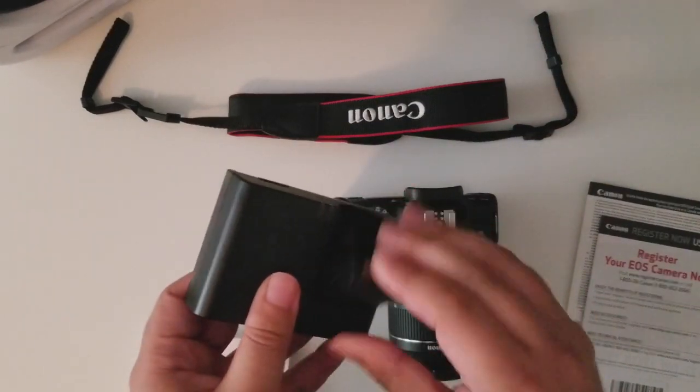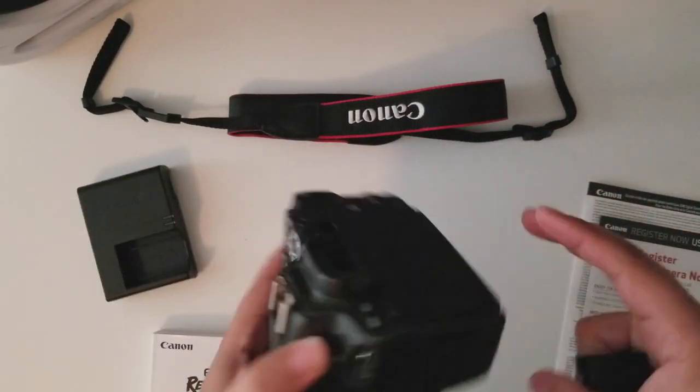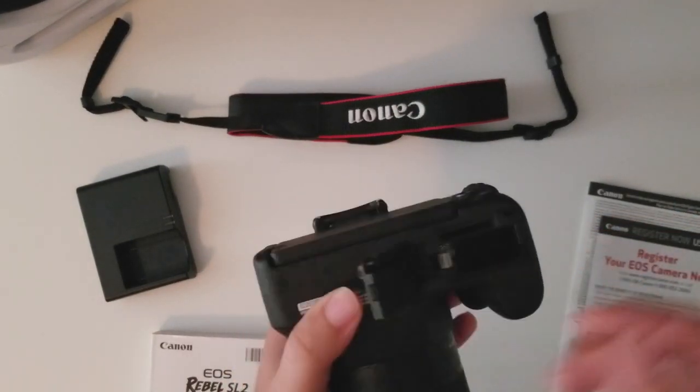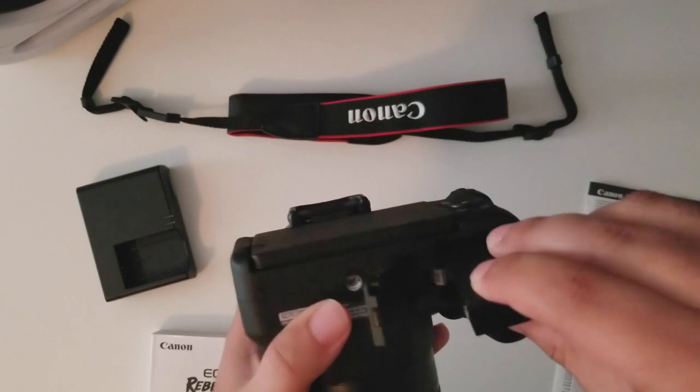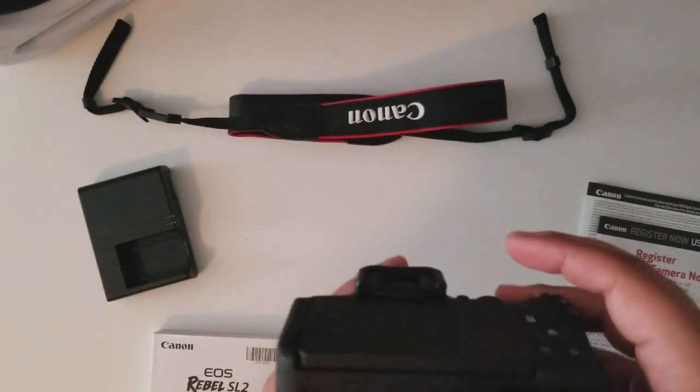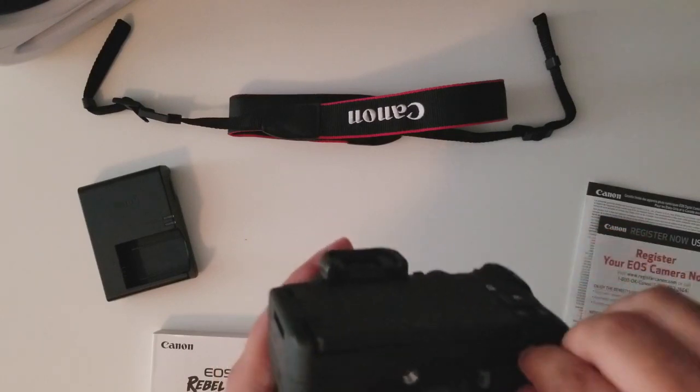Oh, the battery — the battery goes under here somewhere. Open it up and just place the battery like this. And that's it, but I'm going to charge my battery first.